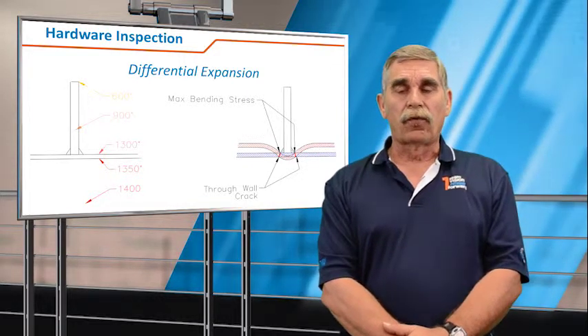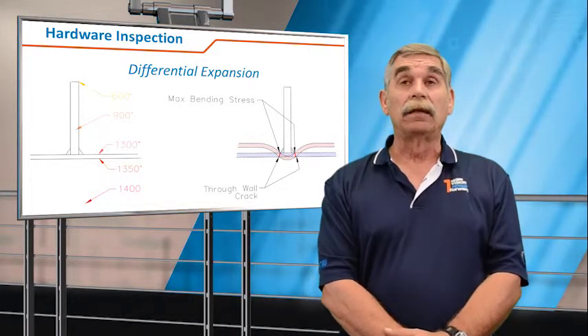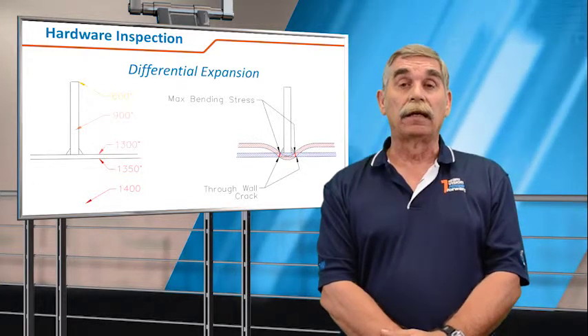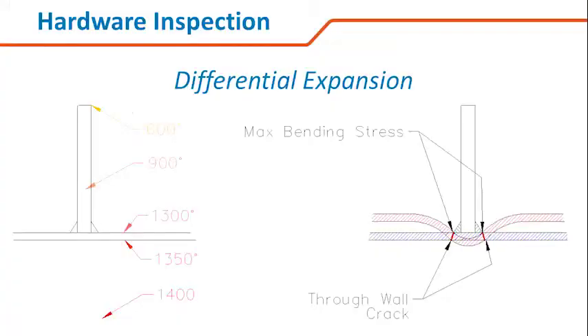Unfortunately, the traditional method for repairing this crack — grinding and re-welding — would be unacceptable because the base material you're welding into is already fatigued. And so you'll just propagate the crack even more, and you end up with a process called chasing the cracks.